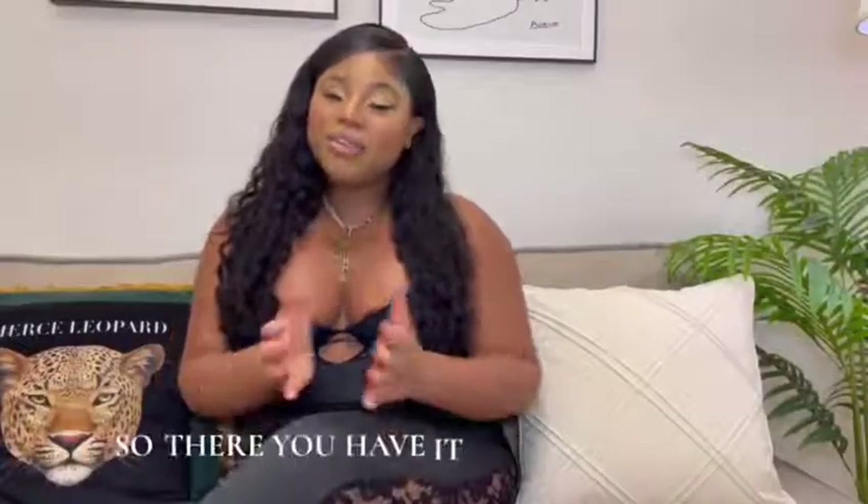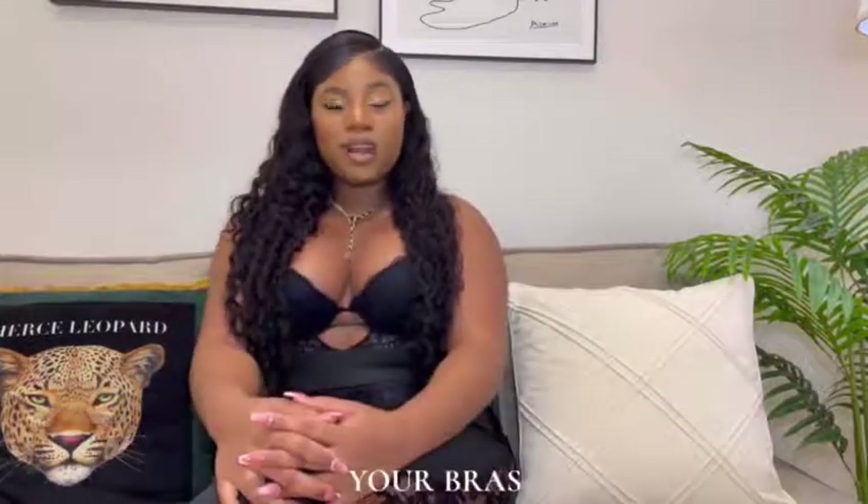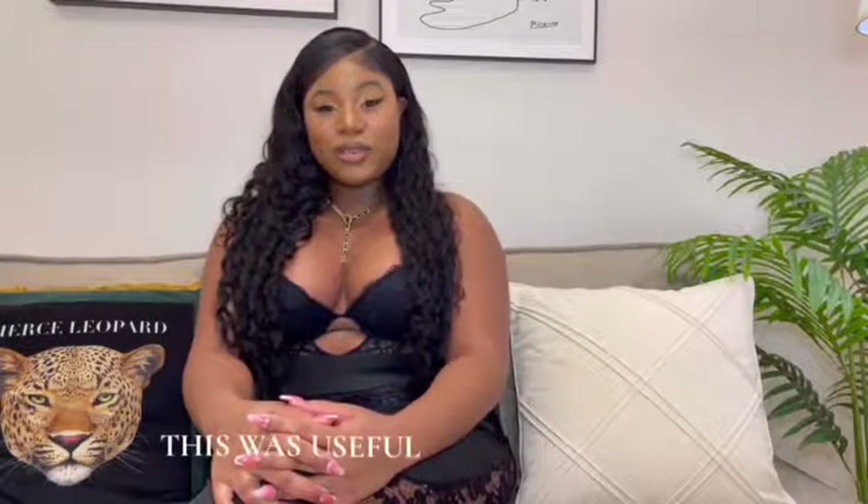So there you have it, beautiful people — these are the four steps of how to properly wash and care for your bras. I hope that this was useful and helpful, and remember to check out our www.ucalaundery.com for more. Until next time, stay beautiful. Love you.